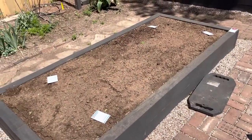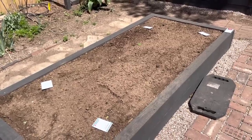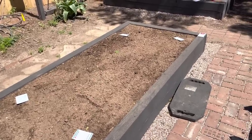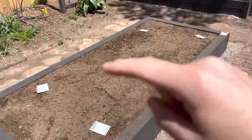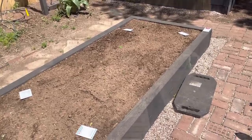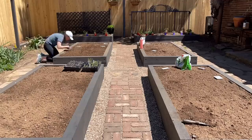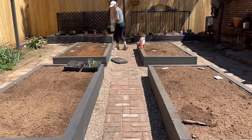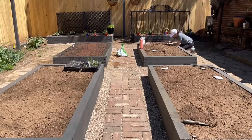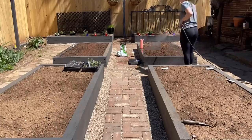I've got everything laid out by height. I'm probably not going to space these appropriately because I'm working with a finite amount of space back here and the number of seeds I have. I have a cosmos packet over here on the corner — I might plant that in the center row because I do have drip tubing all along the edges and two strips in the center as well. We'll see how much space I have left and if I can get those planted.